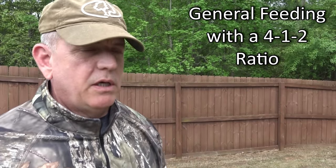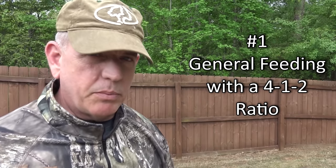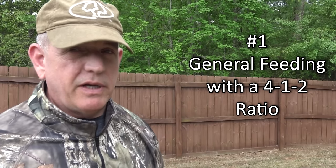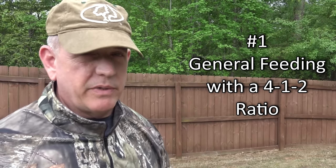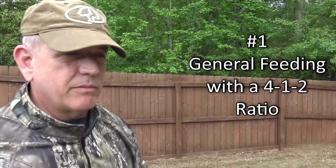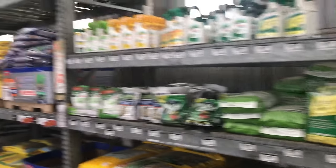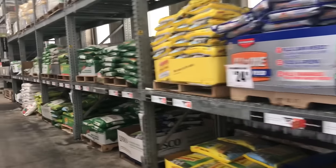Number one: I want you to put out a general-purpose fertilizer in a 4-1-2 ratio. That means nitrogen, phosphorus, and potassium. If you take a healthy plant apart, that's roughly the ratio you'll find inside it — that's what healthy soil needs to grow.